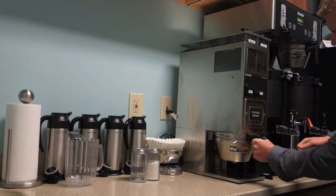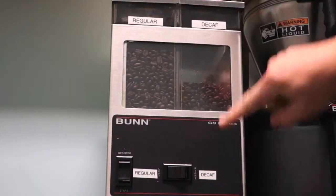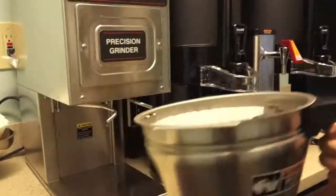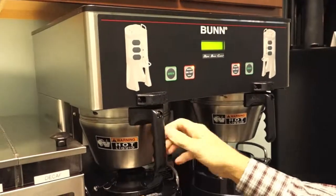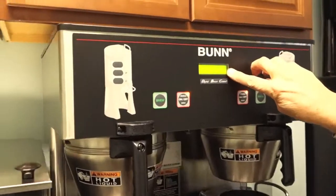We have two options here: regular and decaf. Hit the button on the right for decaf or left for regular and hit start. It will be a perfect amount and then you slide it in and hit brew. It takes about five minutes or so for a full pot to fill.